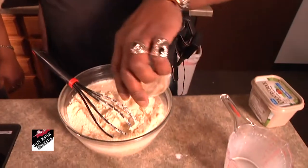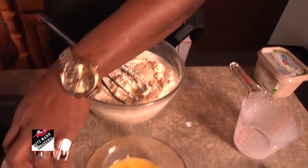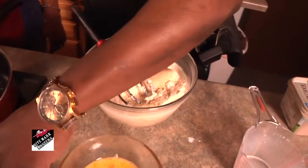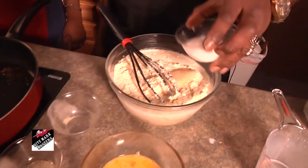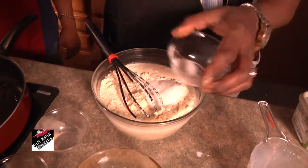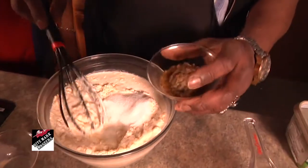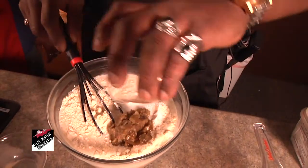So I add a little garlic powder, a little onion powder, a little sugar — yes, because of that sweetness taste. Then I add my jalapeno peppers in it. Jalapenos, oh man.